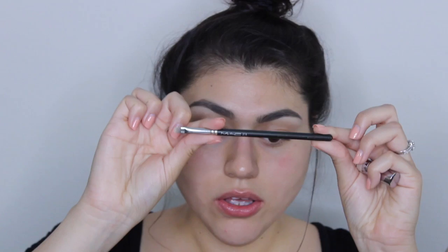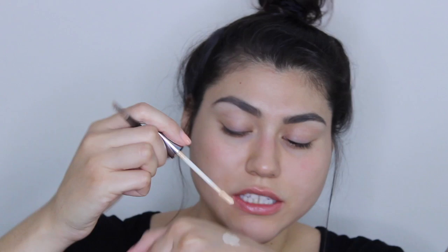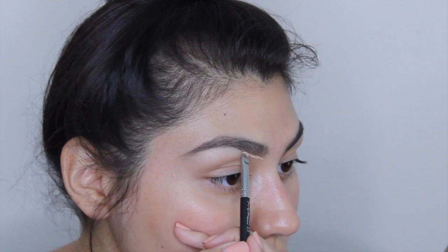I like using liquid concealer, so I'm going to be going in with my Naked Skin concealer. The type of brush I like to use is just any small flat shader brush — I think this is actually a lip brush. I apply a small amount to the back of my hand, dip in from that, and then to carve them out, I follow the shape of my eyebrow and just clean up.